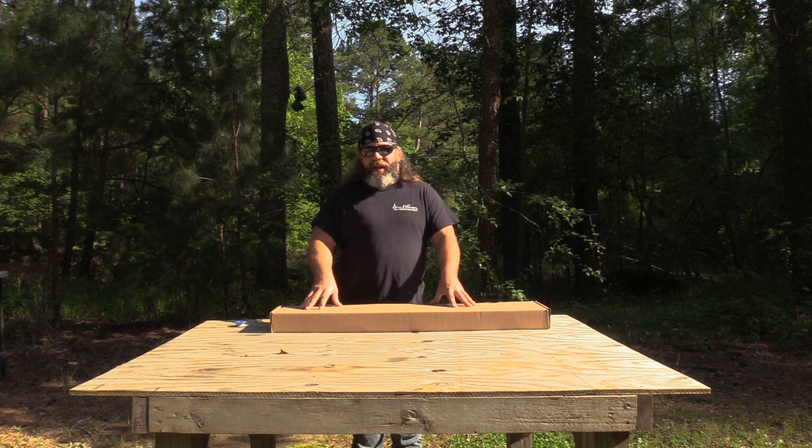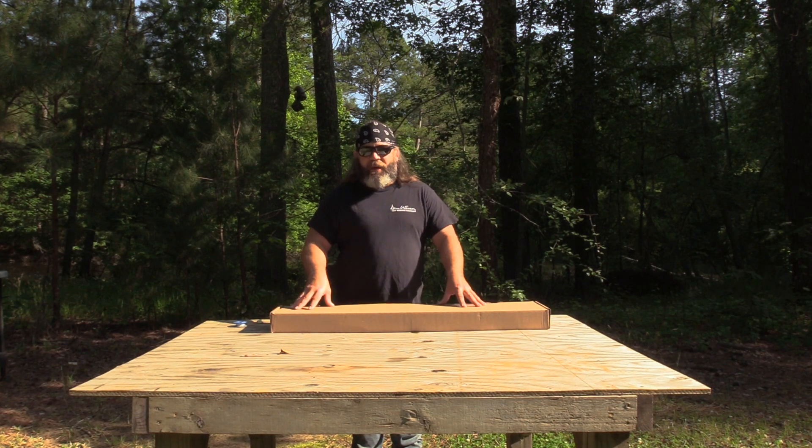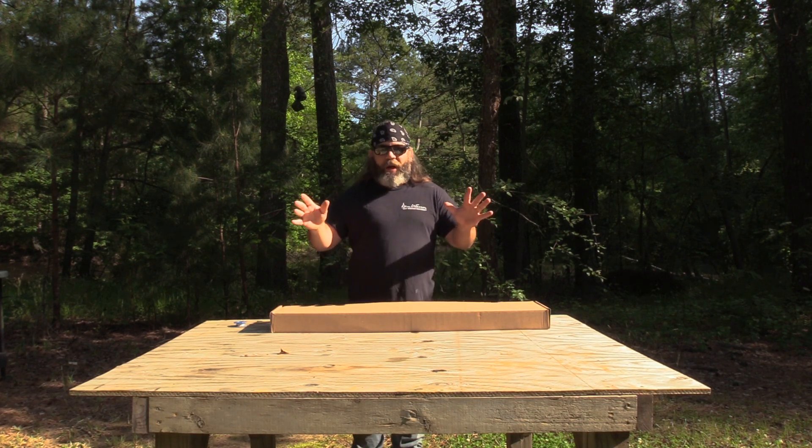This is the Colt 6933 Enhanced Patrol Rifle, 11 and a half inch SBR — it's the updated version of the Colt M4 Commando. So on with the unboxing.